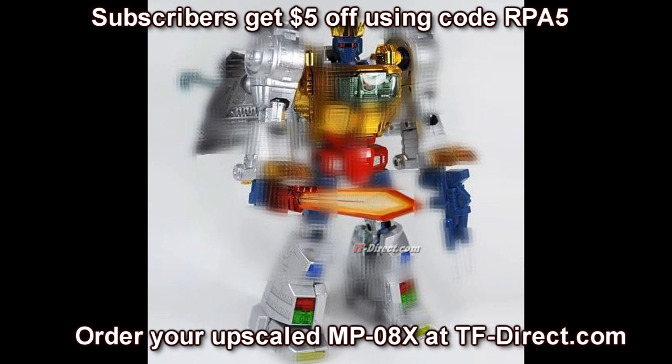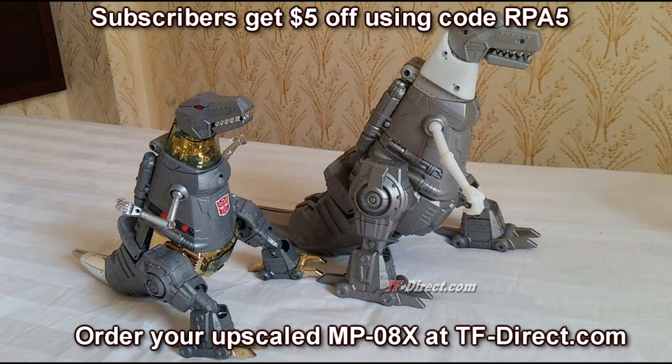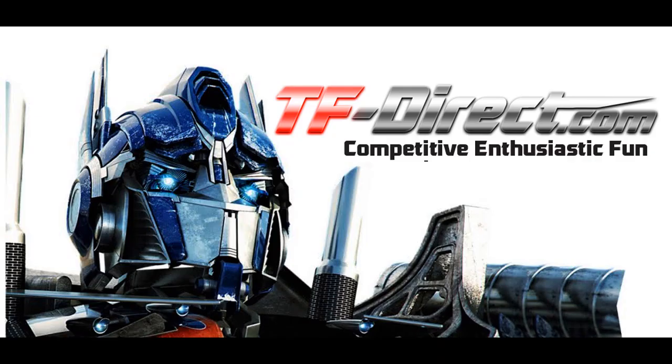If you haven't done so already and you're interested in having an upscale MP08X, make sure to check out TFDirect.com because they have a pre-order with an early bird special price for the upscale masterpiece Grimlock figure, which looks really cool with the MP10. If you have any questions or comments, leave them below and stay tuned for more.